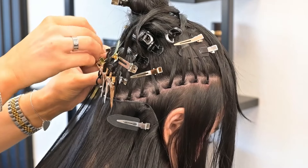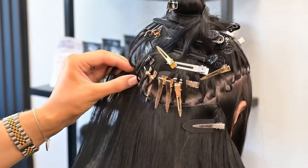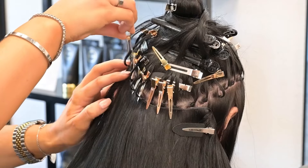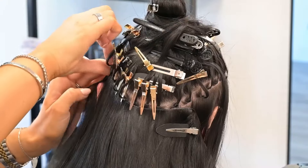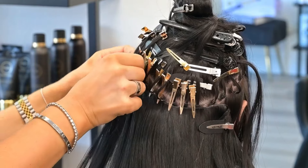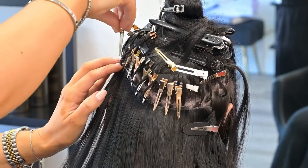It really does feel super comfortable when you do this and you're not going to have a client complain about it feeling too tight. Tightness is not good within an install because tightness can be a sign of tension — it can lead to plucking of the hair, hot spots, redness of the scalp, all sorts of things that we don't want within our install.